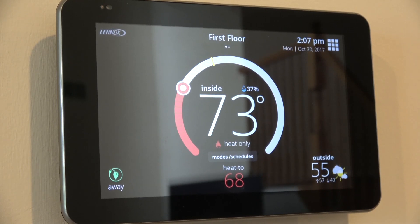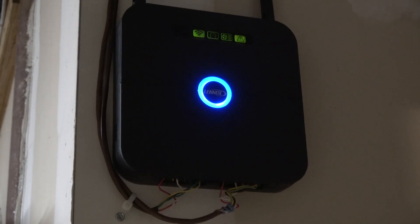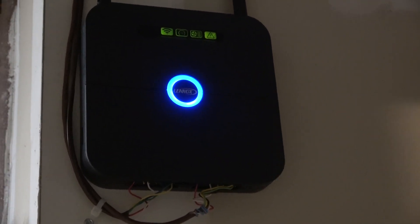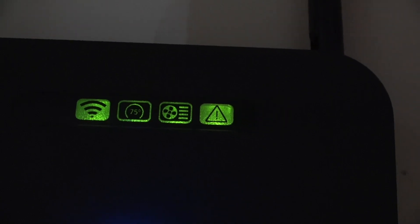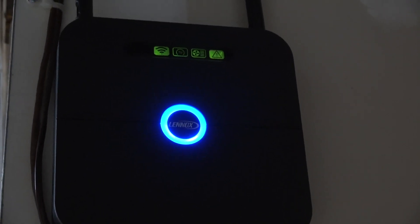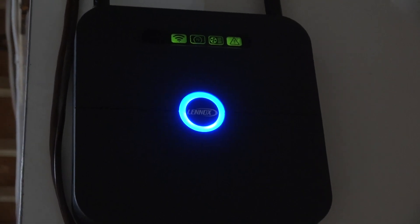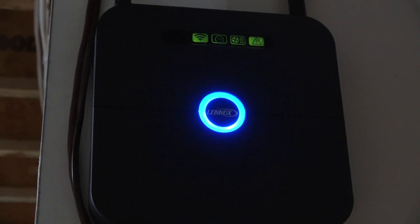Here's a picture of the gateway installed by the furnace. You'll see it has a bunch of icons showing its operating status — all currently green — wireless status and things like that. It doesn't connect to my home wireless network; it operates completely independently with Lennox. It's wired into the controller and communicating with it. I suspect it communicates wirelessly between the two floor units, which is what enables the swipe feature between floors.